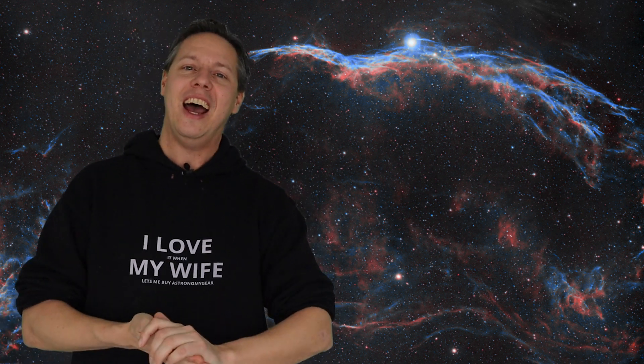If you like this kind of information and astrophotography, please consider giving this video a thumbs up and subscribing to the channel by clicking on the button on the bottom right of the screen. Thank you so much for watching. I hope to see you again in one of my other videos, and until then I want to wish you clear skies. Bye-bye.